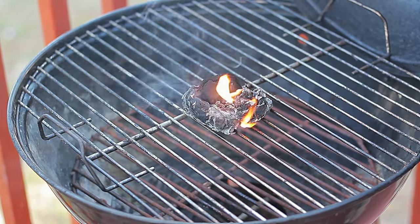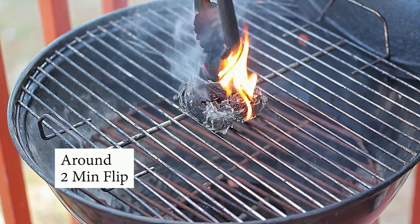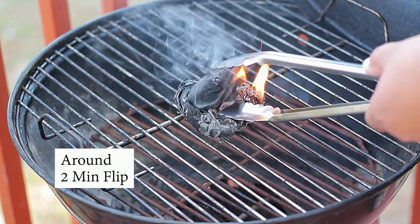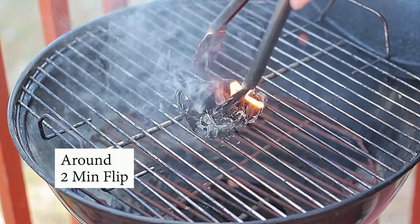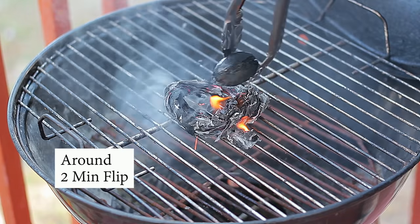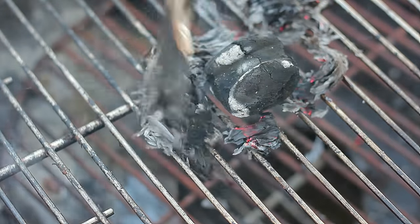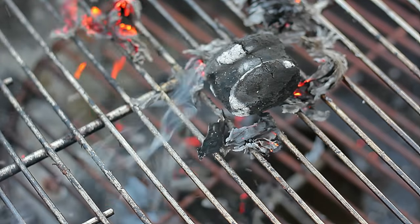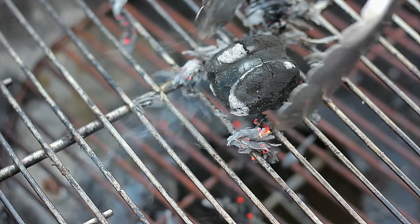In around two minutes you want to flip the charcoal over to get coverage on both sides. Once you start seeing white spots on the coal, you know that it is on. Once it's on, you can place it on your charcoal bed and the rest are going to turn on with the heat of that single one.